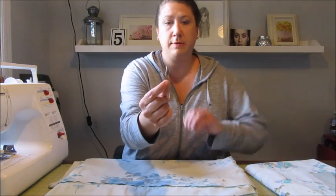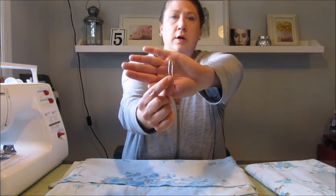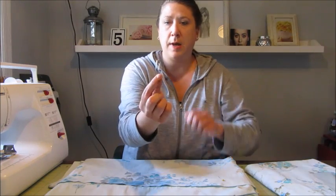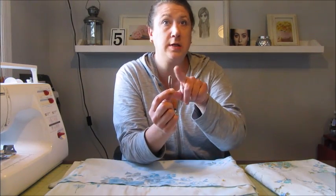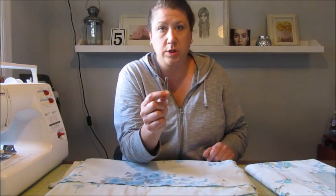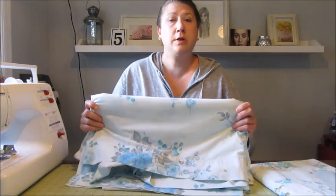Another thing you're going to want is safety pins. I have these quilter safety pins — they have a little bend in them which makes it easier when you're trying to put all the layers together. The simple little bend in the safety pin makes such a big difference. If you don't have quilting safety pins, you can take normal safety pins and just bend them a little bit and that works just fine too.